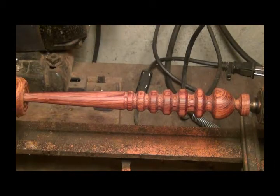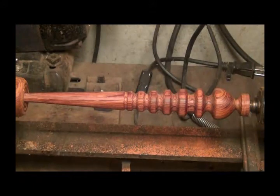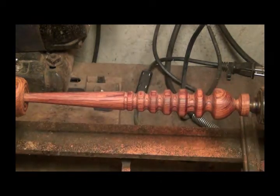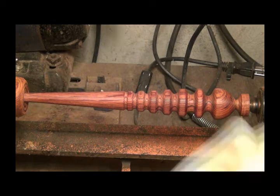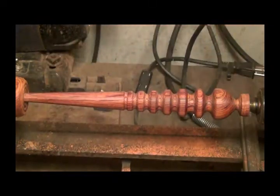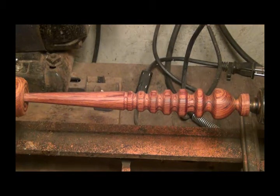Okay, there she is, all sanded down and ready for a finish. I'll tell you something about woods — some kinds of wood you sand down to about 120 or 220 and that's about as nice as it's going to look. Cocobola is one of those woods that you can sand it clear down — I sanded this down to 400 — then I took a clean piece of a Bounty towel and just as it was turning, wiped it all off, and it just takes a beautiful smooth shiny finish. Now I'm going to put a coat of French polish on it.